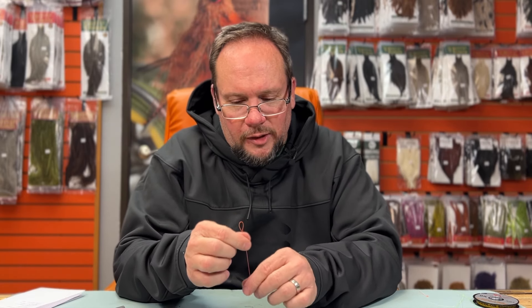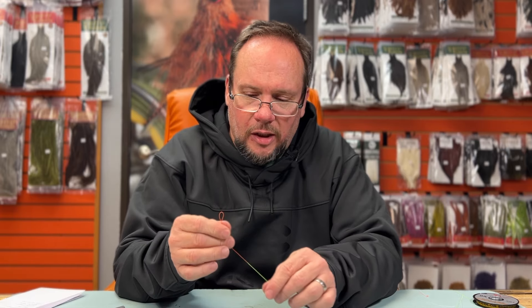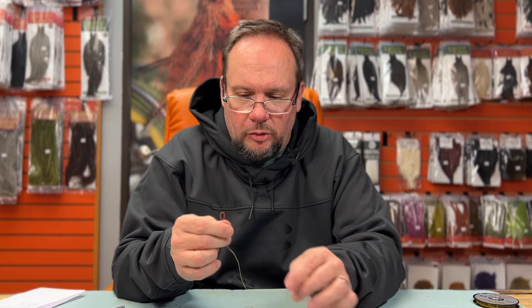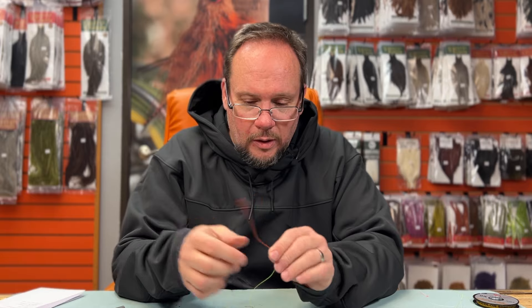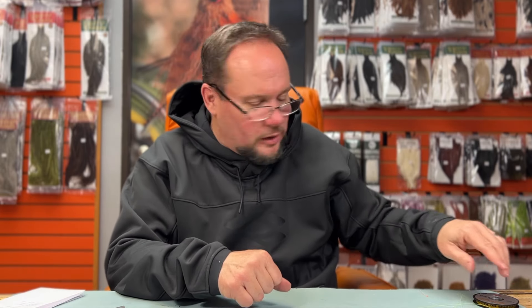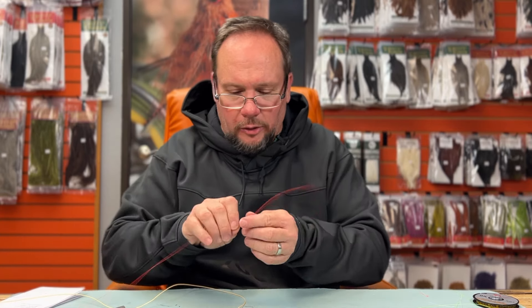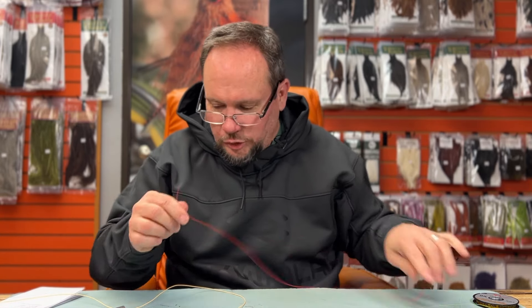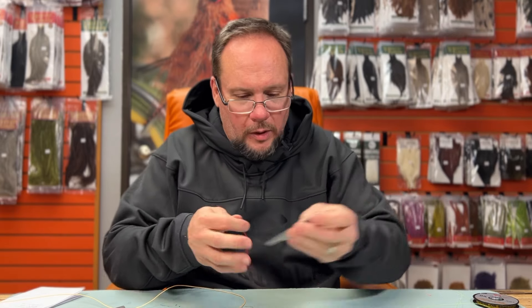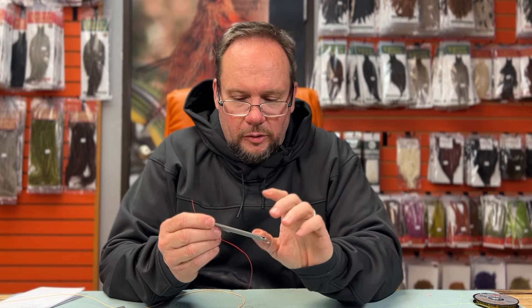The perfection loop takes a little practice — it's good to see in person or watch over someone's shoulder to get the perspective right. Finally, if your fly line doesn't have a loop in the end and you want to tie a nail knot — which is a great connection for fly line to leader — here's how to do it.